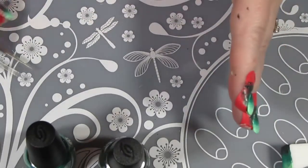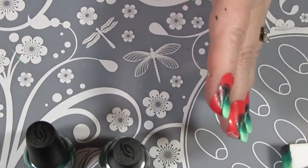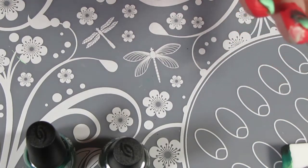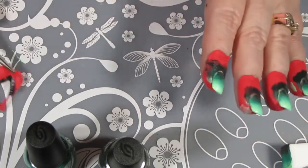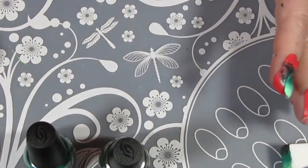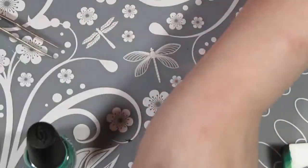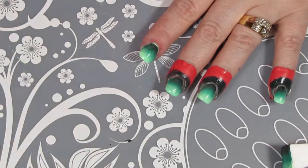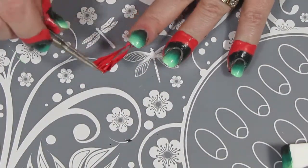Once I was done doing my gradient, it was time to pull off my clean cuticle protectors and then do a little bit of cleanup. You want to make sure that you do this before the polish is completely dry, otherwise it may pull up some of the gradient along the edges. I'm sorry that some of this was off-camera — I was trying to see what I was doing to make sure I didn't mess up my design and forgot to keep my hand in the camera view.